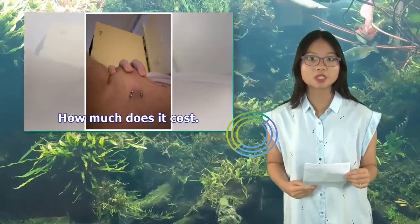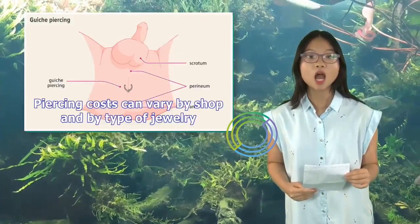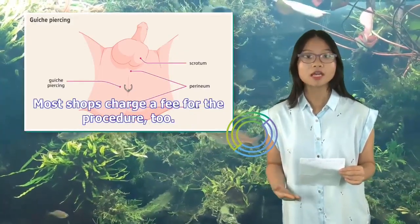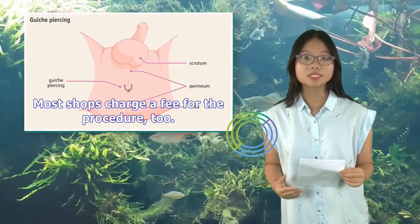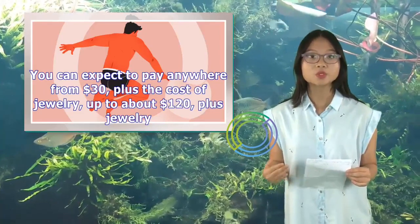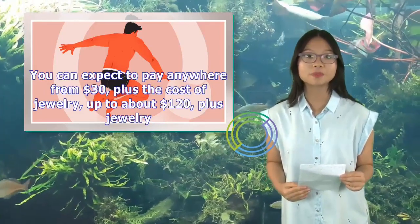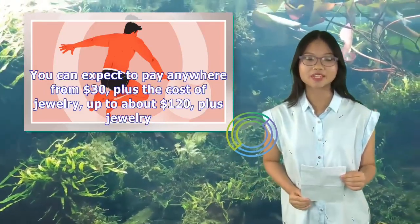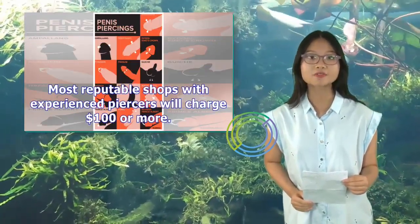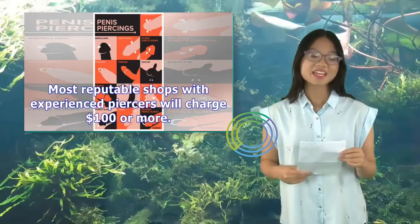How much does it cost? Piercing costs can vary by shop and by type of jewelry. Most shops charge a fee for the procedure too. You can expect to pay anywhere from $30, plus the cost of jewelry, up to about $120, plus jewelry. Most reputable shops with experienced piercers will charge $100 or more.